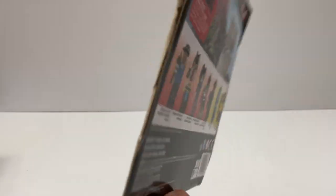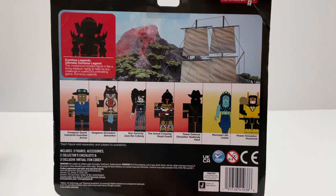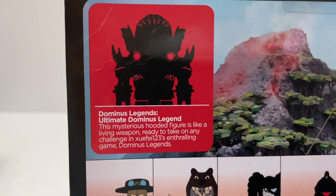This is the background, and these are the other core packs that come in this series. This set is a part of Action Series 10.